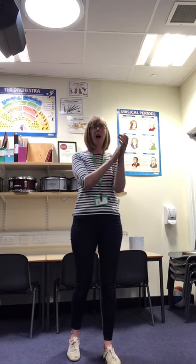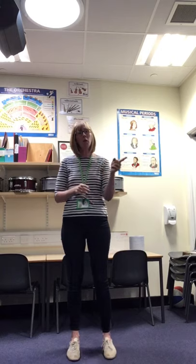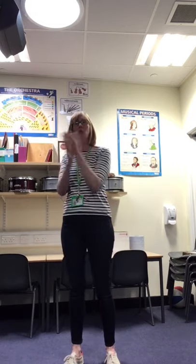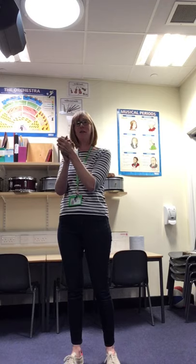Ready, steady, off you go. One, two, three, four, five. Okay, well done. So what we're going to do is we're going to do it once to one side and once to the other side. Ready, steady, off we go. One, two, three, four, five. Change sides. One, two, three, four, five. Change sides. Well done.